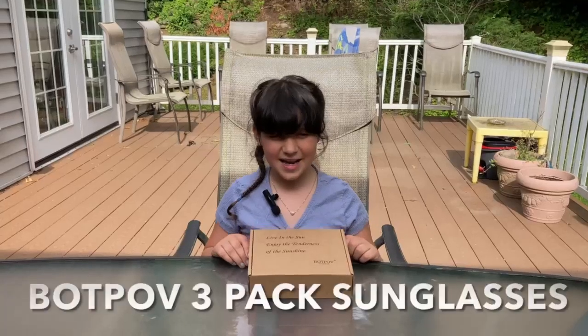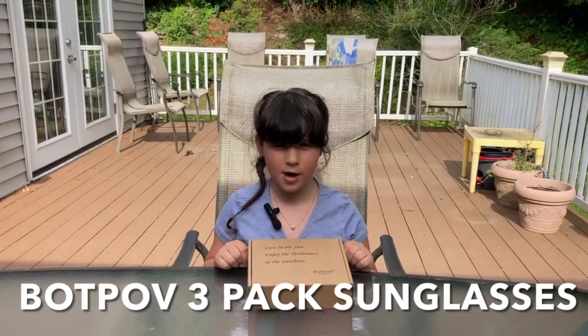Hey guys, I just got this awesome three-pack of sunglasses for my older brothers.